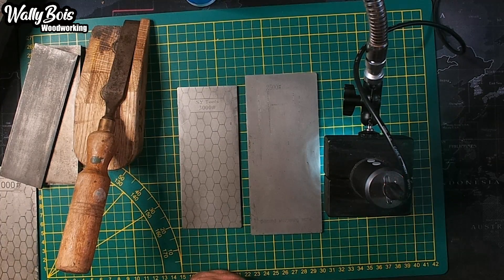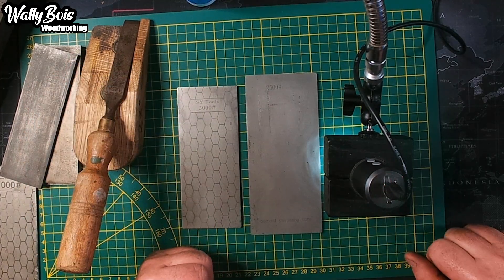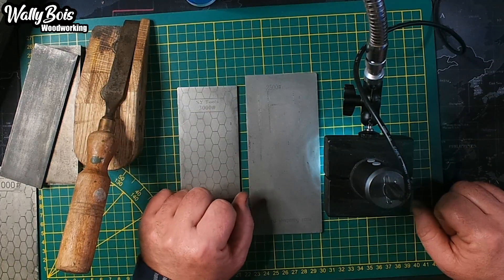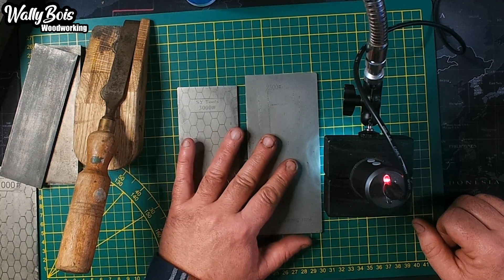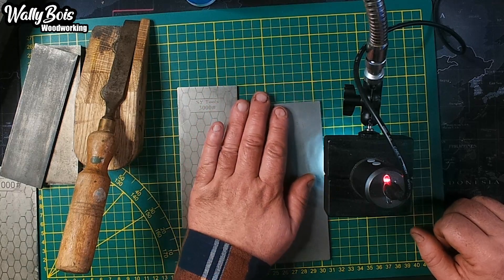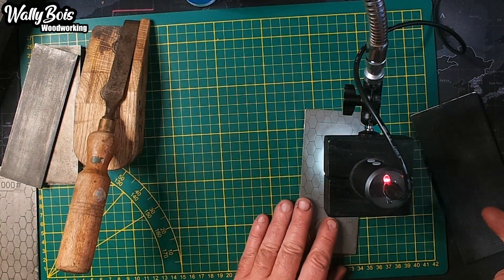I've been using these for sharpening chisels and hand planes, but also router bits which have tungsten carbide tips on them. It's all hard, it is. Fortunately, one of them doesn't like tungsten carbide too much. Shall we have a look, see which one that is? In a minute. But first, let's look at the other one - you know which one it is now.